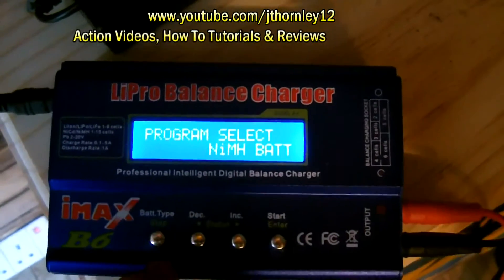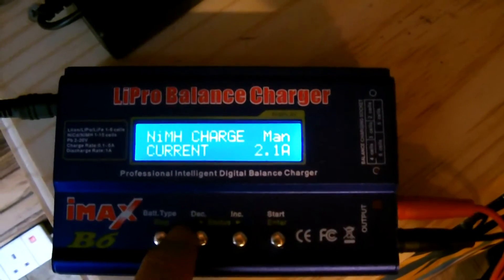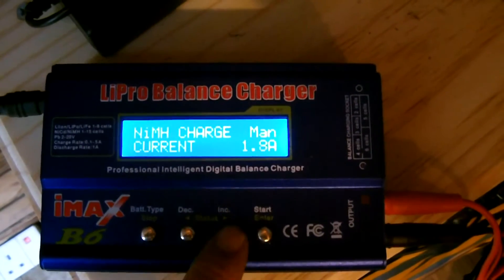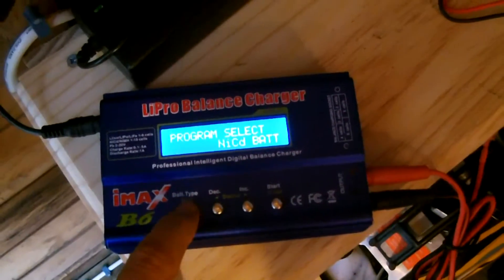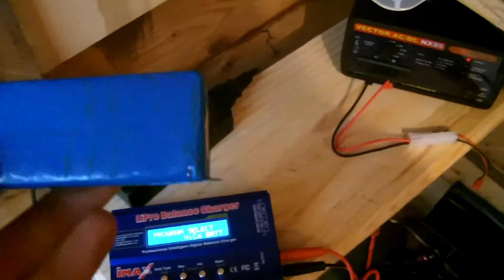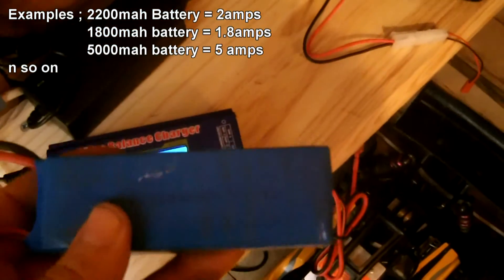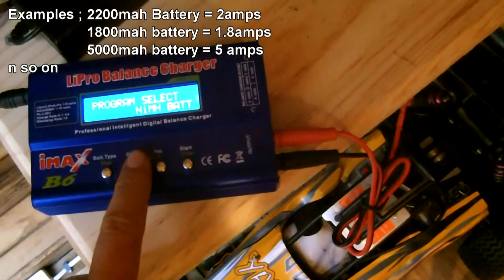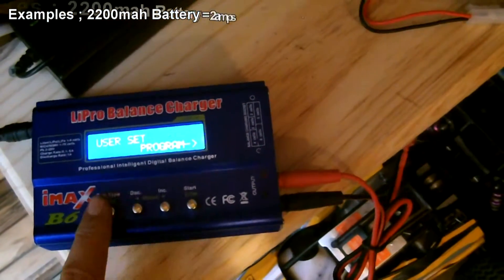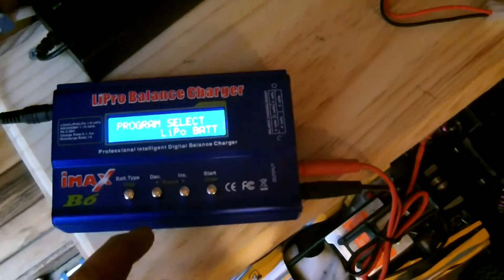When you go into the options, you will find that you can choose how many amps to charge your batteries at. The easiest way to choose: if you have, say, this battery which is 2200mAh, the best way to do it is to charge at 2.2 amps. So let's go to lipo start.